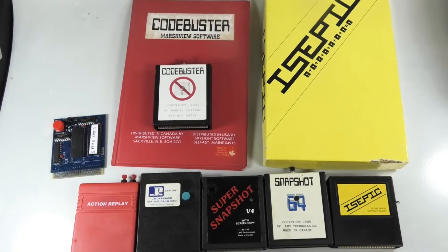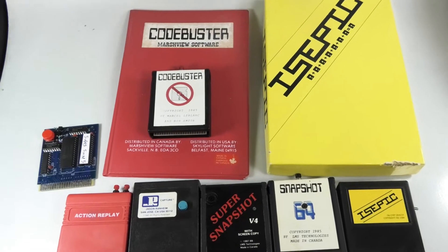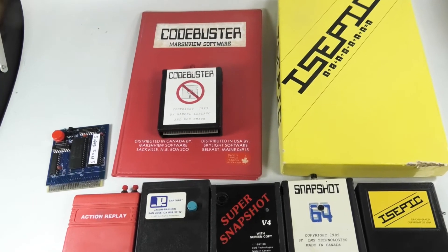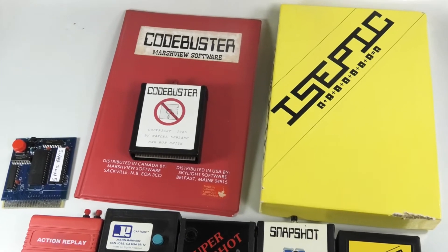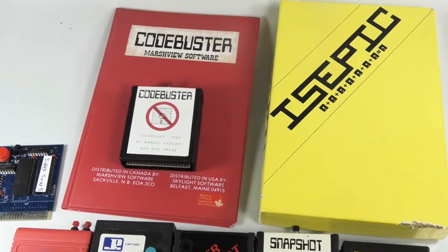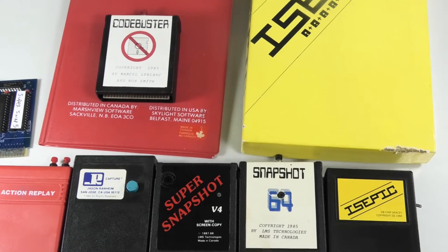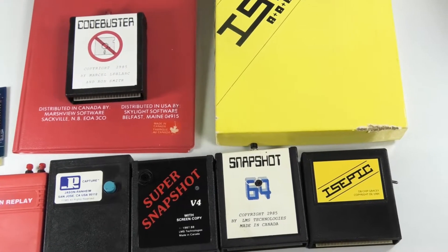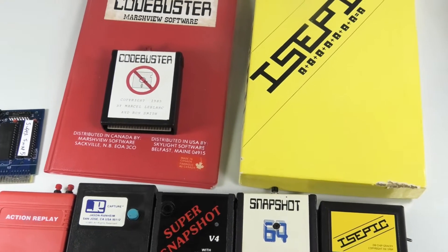In this video I wanted to make a video about one of these snapshot cartridges. If you don't know what a snapshot cartridge was, you would load a game in the memory and after the game was loading you would take a snapshot of the memory. What this did is that most games checked copy protection while it was loading, so if you took a snapshot after it loaded you could bypass the copy protection.